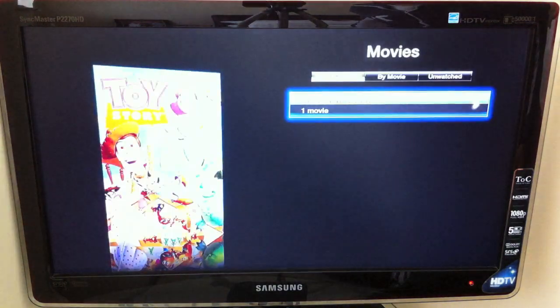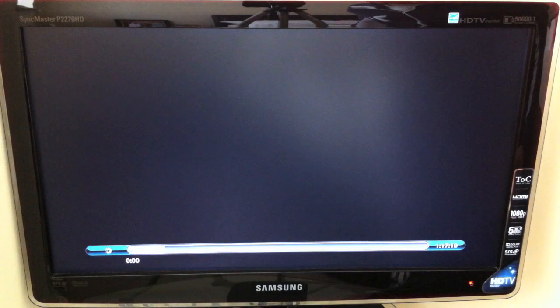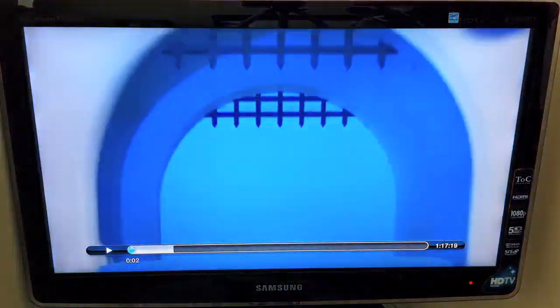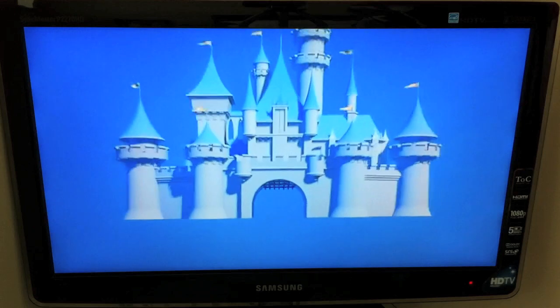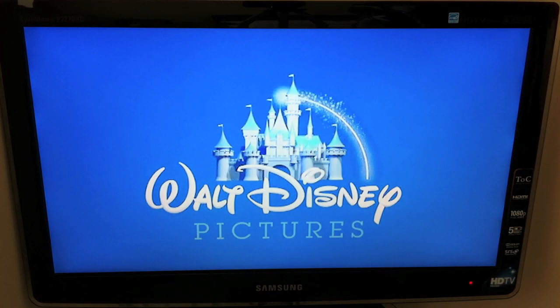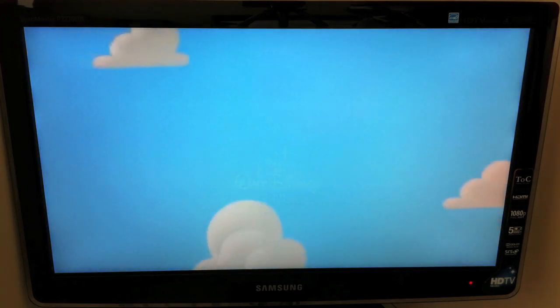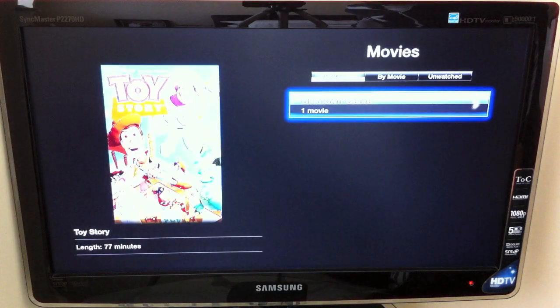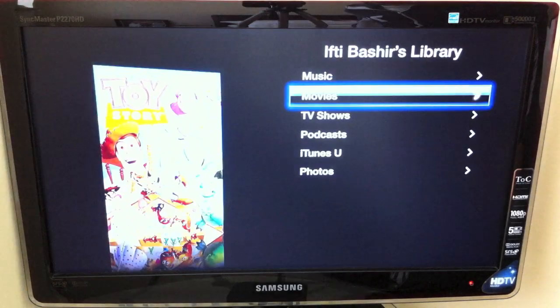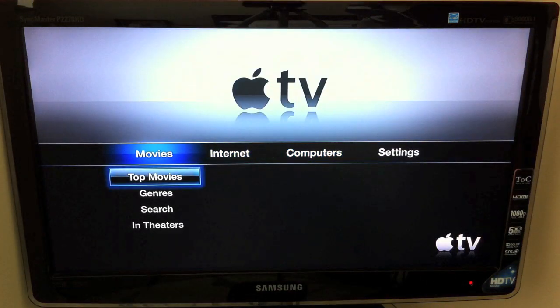If I go into Movies, I've only got Toy Story in here. You can select that and start the movie, and that's streaming directly from my MacBook through the Apple TV. Now there's another way of doing this. Rather than going through the Apple TV menu, you can also go through your actual MacBook or computer and run movies or music from there. So let's swap over to my MacBook now and take a look at that.